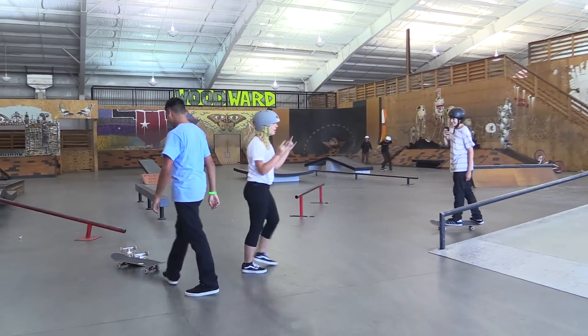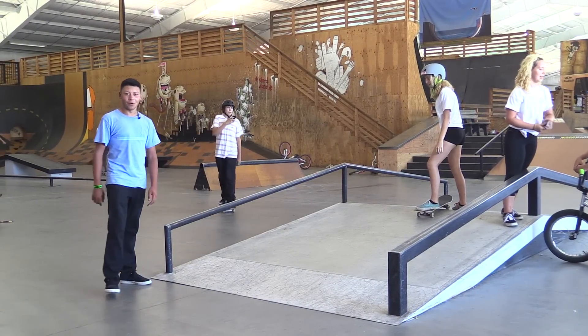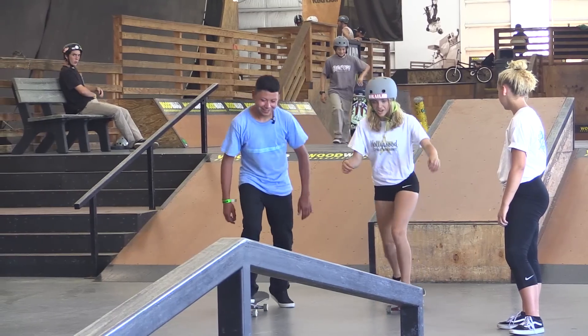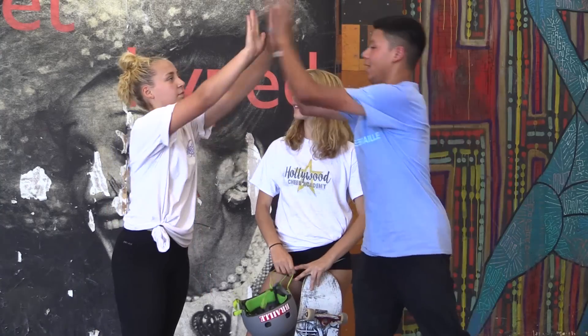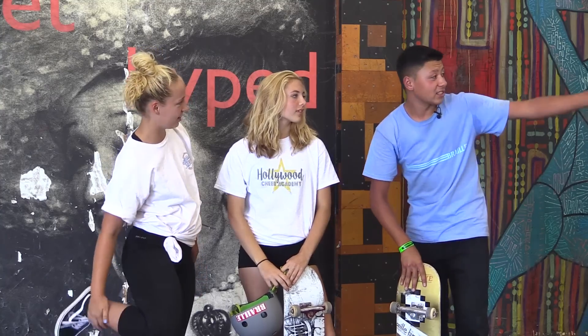Shred the gnar, man! Hashtag Woodward West MegaRamp. Let's see if the moral support can provide some non-moral support. I'm ready, let's go! Oh! Just keep going! Yes! You guys did awesome. That's proof right here — cheerleaders can skate. They can come and they can shred the gnar. You guys did awesome. Congratulations on awesome skateboarding. A big thanks to Woodward for having us out here — you guys have amazing facilities and we're very happy to be here.